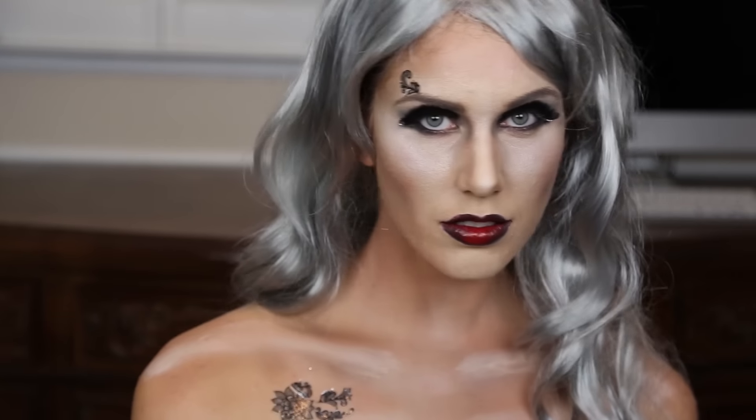Hey guys! For today's Halloween tutorial I want to show you how to create this romantic graveyard gothic look. Almost everything that I use can be purchased at Spirit Halloween so it's all in one place. It's perfect for beginners — if you can't get your winged liner even or your lipstick is always messed up, even the most basic newbies to makeup can recreate this.